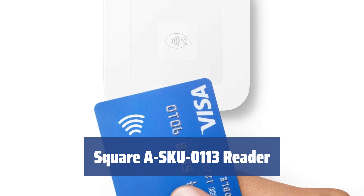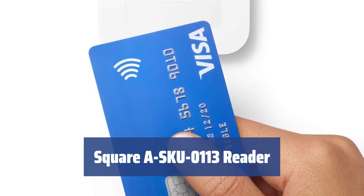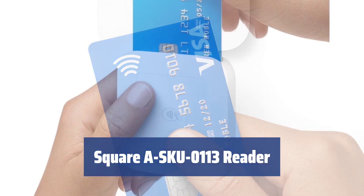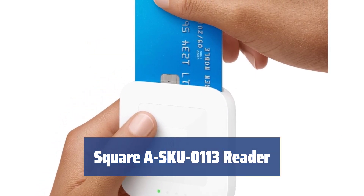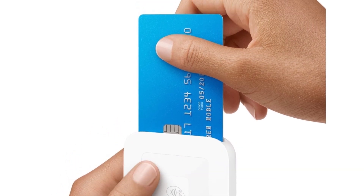Number 3. Whether you run a retail store or a coffee shop, having a mobile and versatile device to accept cashless payments can make a huge difference. With the Square A SKU 0113 reader, you can accept EMV and NFC payments as well as traditional card payments.